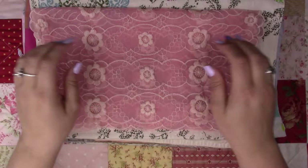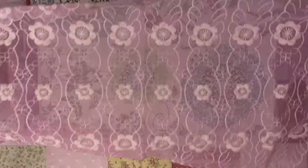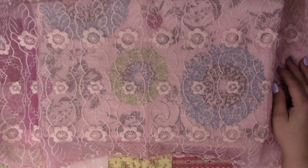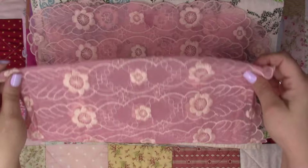I also found a beautiful lace — maybe it went on somebody's table or curio or something. It's light pink with some embroidered flowers. It's very beautiful and there are so many things I can do with this.